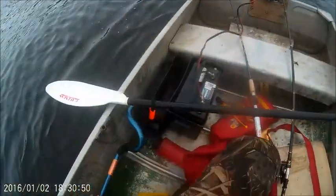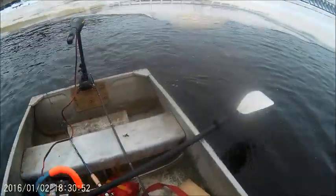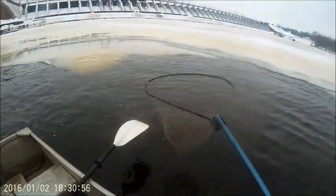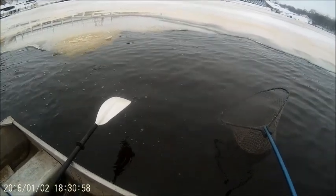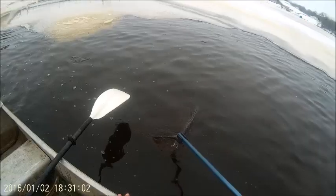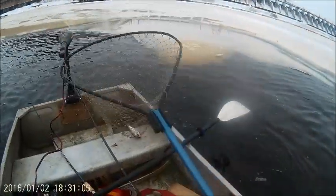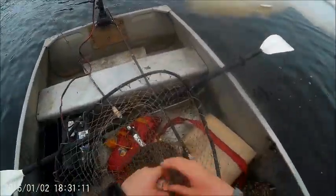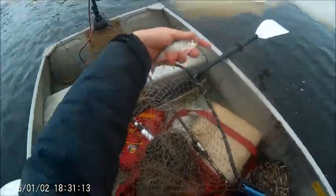Gizzard Shad! Where's the net? Where's the net? That's what I want. Oh sweet, we got ourselves a keeper — a Gizzard Shad. We're doing a catch and cook. Look at this nice keeper Gizzard Shad.